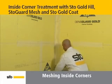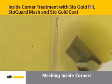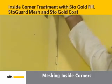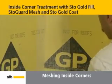Starting at the top with the sticky side down, push the Stogard mesh tight into the corner with the side of the trowel. Gently pull mesh flat against the wall on both sides of the corner, using the trowel taking care not to cut the mesh in the corner. Overlap the mesh seams a minimum of 2 1/2 inches.